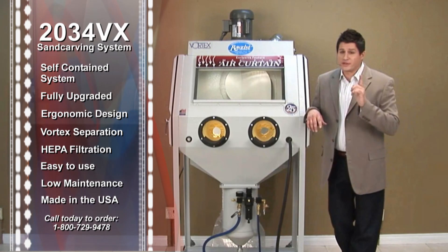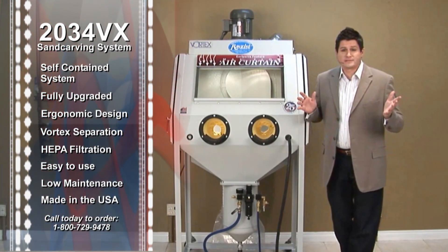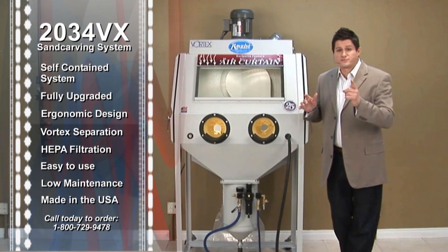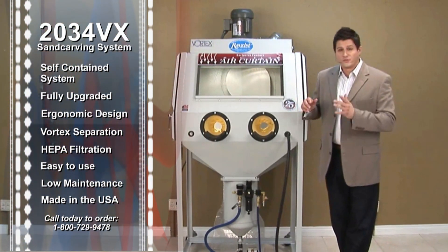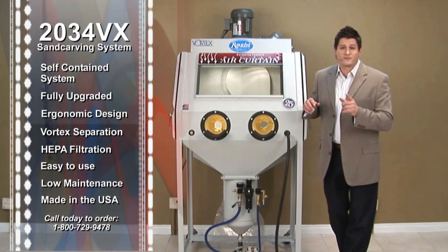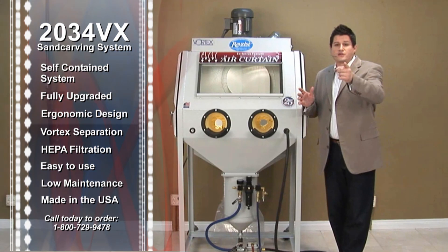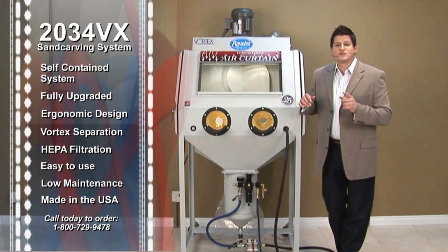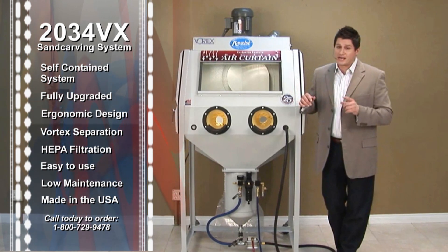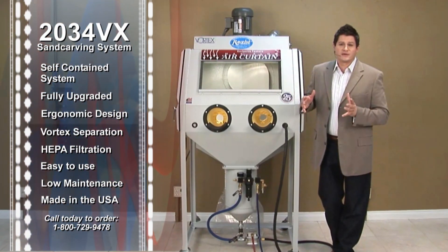I know you have thought about adding sand carving to your business. Today's a great day to purchase — direct manufacturer price, very simple and easy-to-operate unit. We'll get one of these systems to you right away. It does me no good sitting on my floor, so let's put it on your floor. Why don't you give me a call today? 1-800-729-9478. I appreciate your time. If you have any questions, please let us know — give us a call.